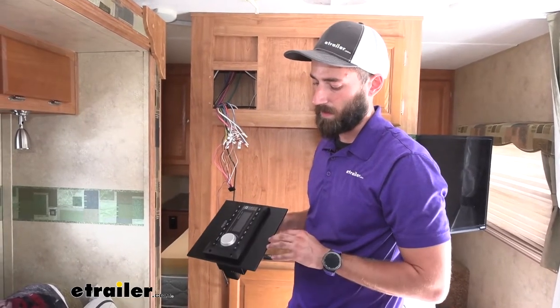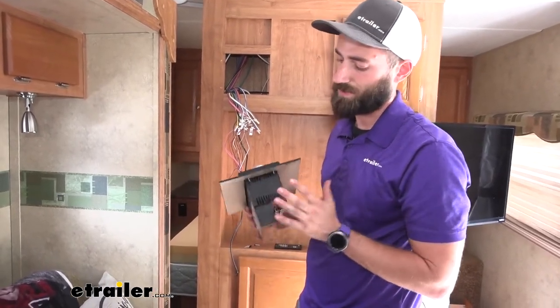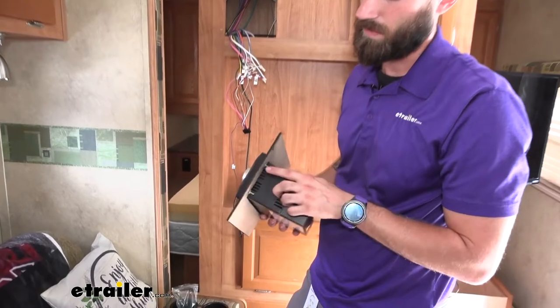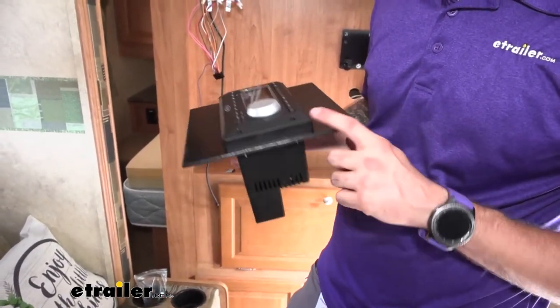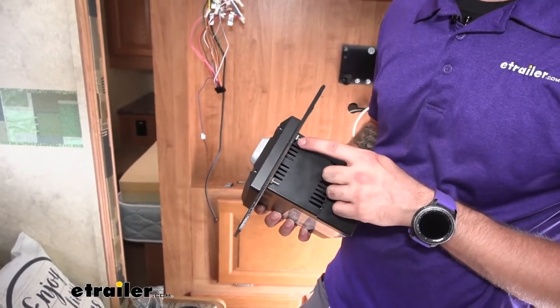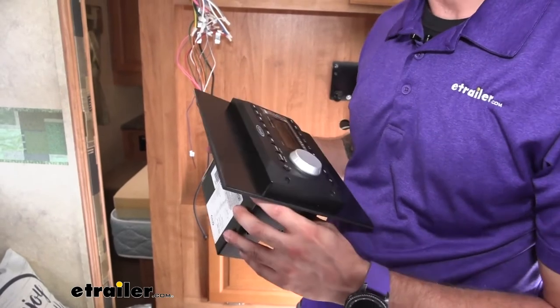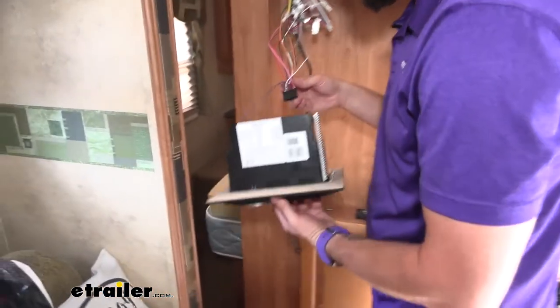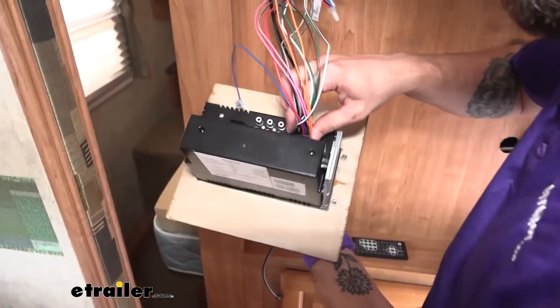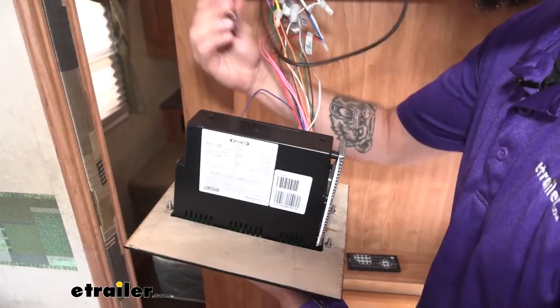So I've got my stereo and my piece of wood to cover the cutout hole. Our stereo does not come with any hardware, and the openings for the screw heads are pretty small. I lucked out and found bolts small enough to actually sit inside of there, so I have it bolted down. Now we'll hook up our wire harness and then our antenna.